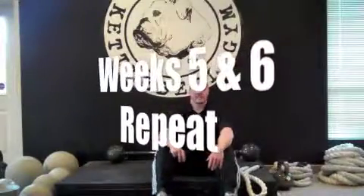Weeks five and six in the get-up-sit-up series. We're going to do exactly what we did in weeks three and four, except this time I want you to do it for one minute straight. You're going to take 30 seconds to one-minute breaks in between, and you're going to repeat it three times. Other than that, everything is the same.